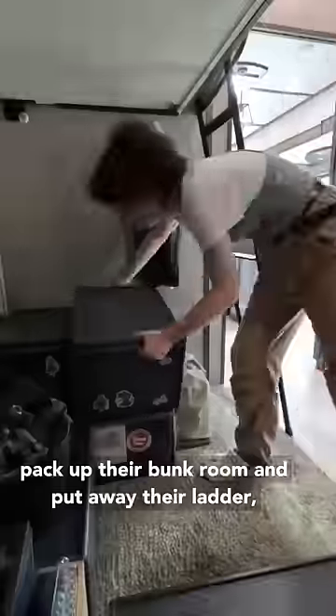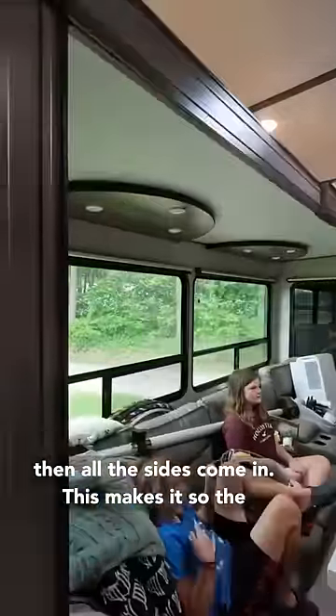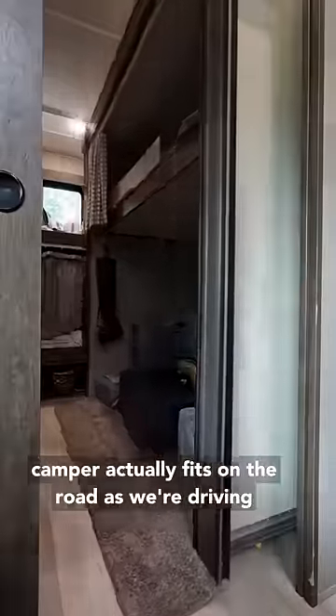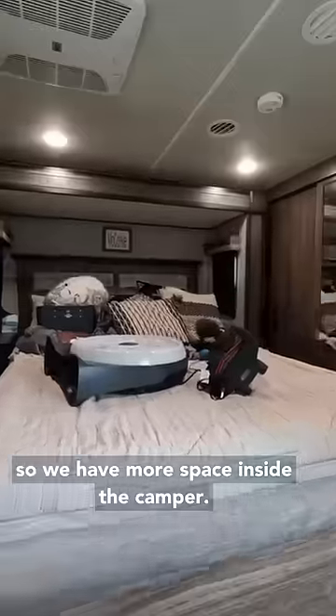Then the kids pack up their bunk room and put away their ladder. Then all the slides come in. This makes it so the camper actually sits on the road as we're driving, and the slides going out makes it so we have more space while we're inside the camper.